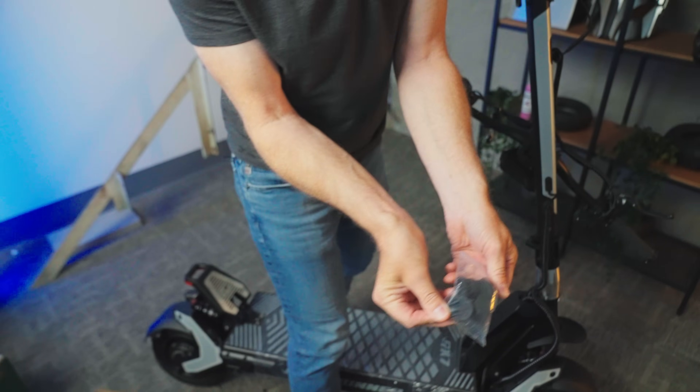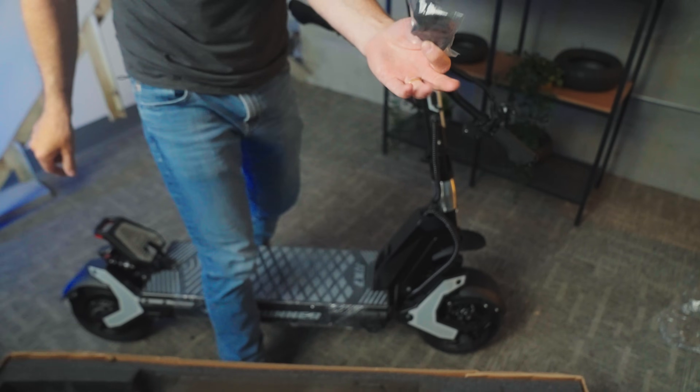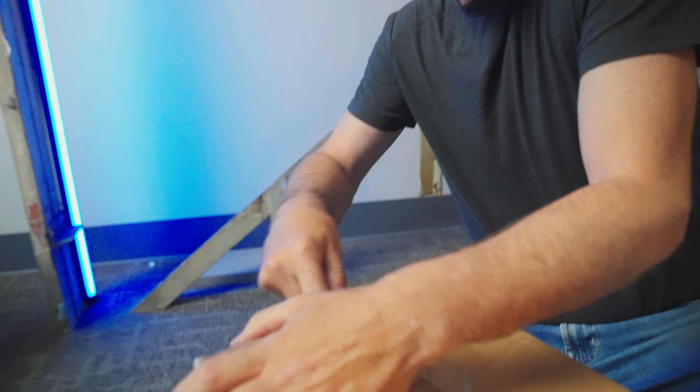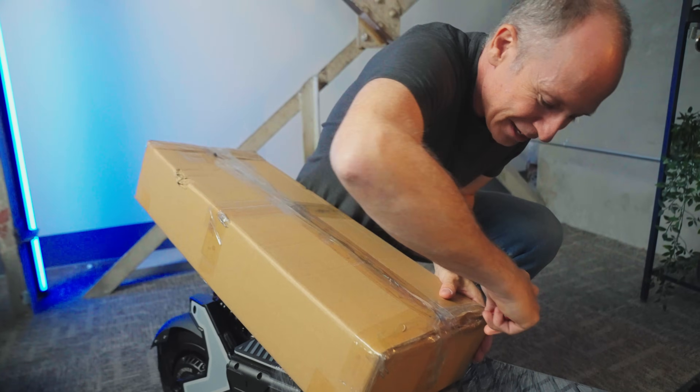We've got axle covers. I never tend to put those on, but these are spare ones — it's already equipped with four of them. Got to find out what's in this other box. This is so fun, because usually unboxing is unboxing — you kind of know what's going to be in there. But this time I feel like we're going to find some surprises.